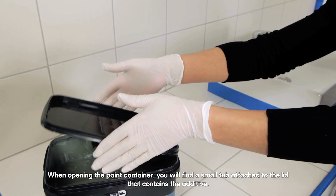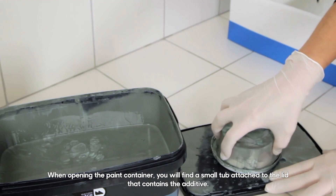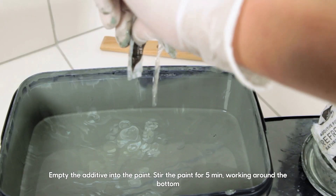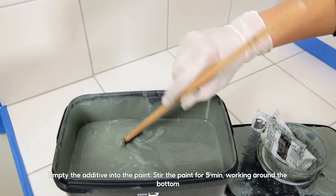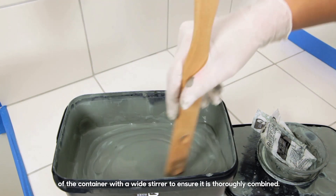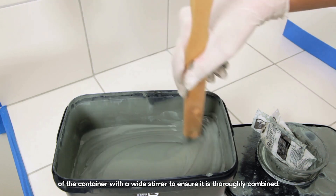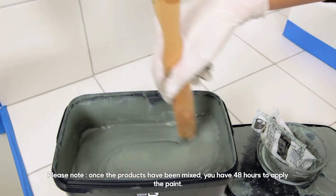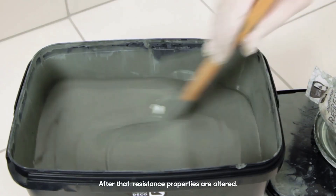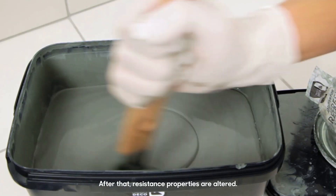When opening the paint container, you'll find a small tub attached to the lid that contains the additive. Empty the additive into the paint. Stir the paint for 5 minutes, working around the bottom of the container with a wide stirrer to ensure it is thoroughly combined. Please note: once the products have been mixed, you have 48 hours to apply the paint. After that, resistance properties are altered.